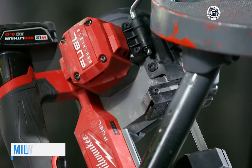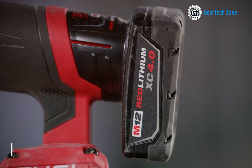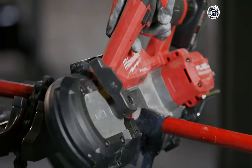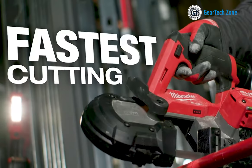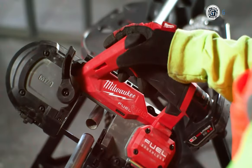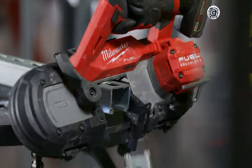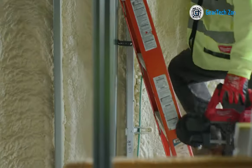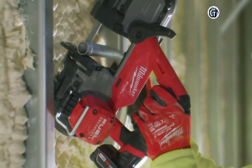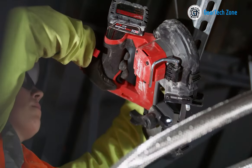Take a look at the Milwaukee 2529-21XC, the most lightweight band saw available in a compact size designed for convenient one-handed use. This compact band saw is equipped with a power-state brushless motor and incorporates constant power technology, ensuring the fastest cutting performance with a remarkable capacity of 2.5 by 2.5 inches. Weighing a mere 6 pounds, this exceptionally light compact band saw features integrated blade covers and, despite its compact size, offers a larger cutting capacity than other models.